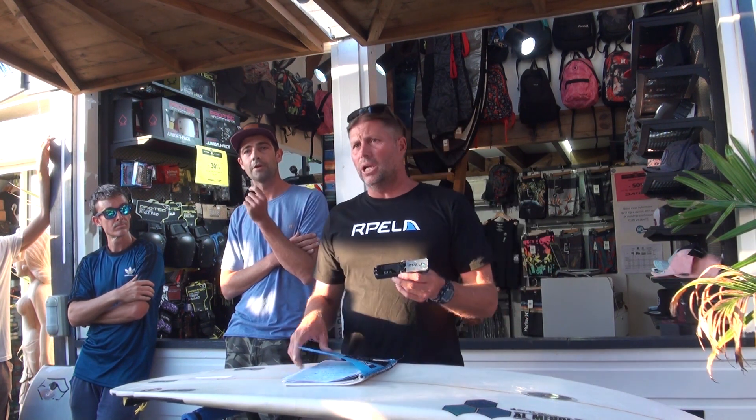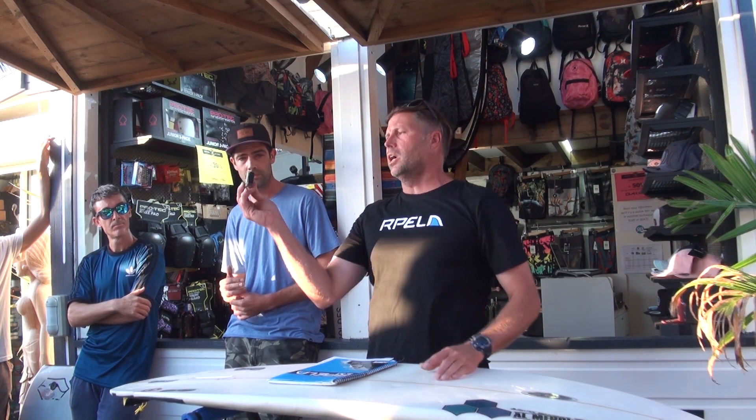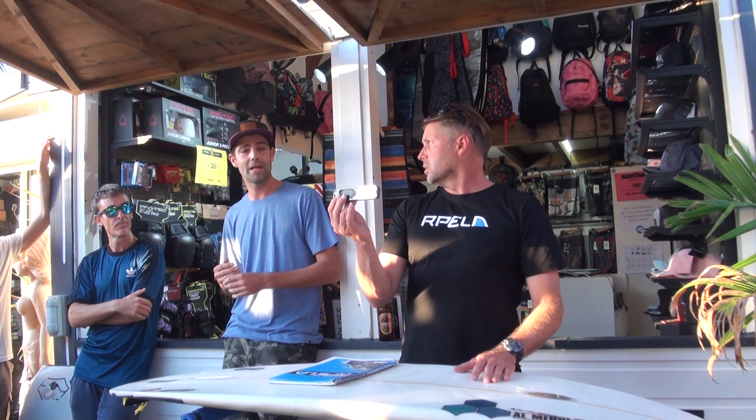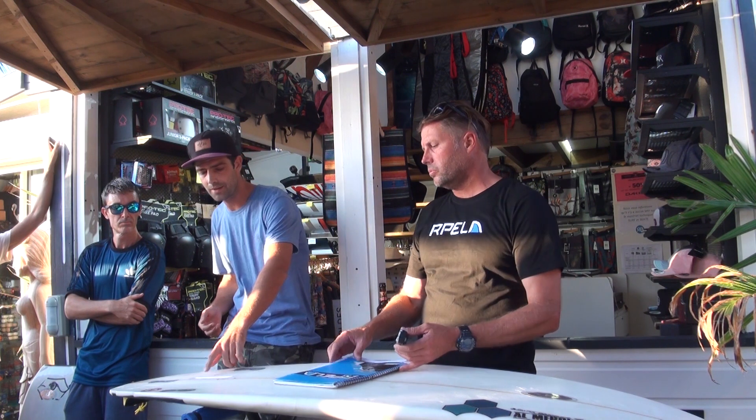I just want to explain the difference between the old repeller and the new repeller. This is the new unit — it looks almost the same, but it has a bigger electrode on the front. It's the same weight and still fits into the same housing that's currently in the system. We will make sure it always fits into the same housing. The difference is that we dropped the frequency and tried to increase the strength of the field.